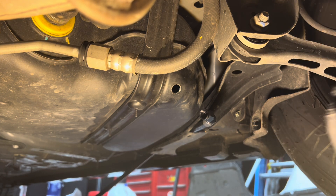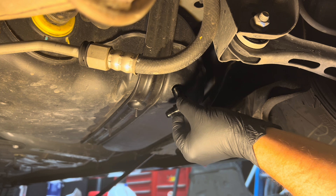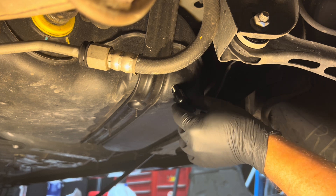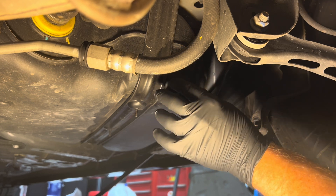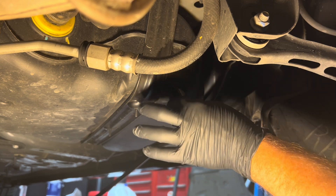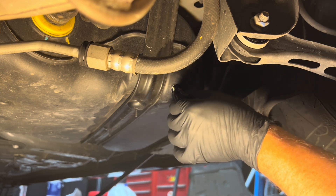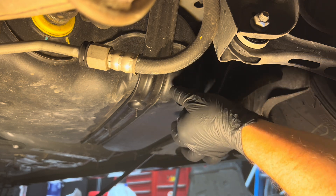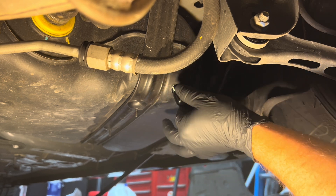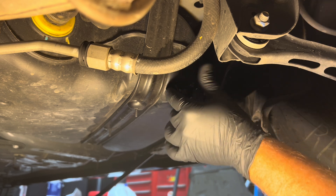Once you've got your threads clean up in your tank there, just take your fitting and do a little test carefully. Don't force it. Start it in the threads that you just made at the correct angle that you did it at. And it'll go in easily — and it shows that it's working perfectly. So now that's confirmed.